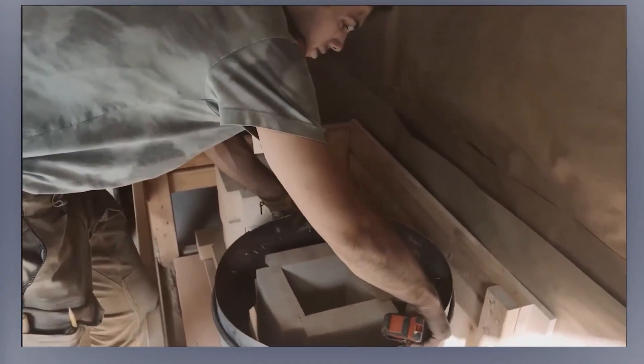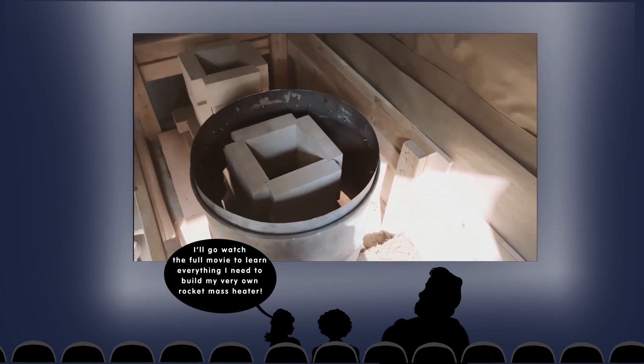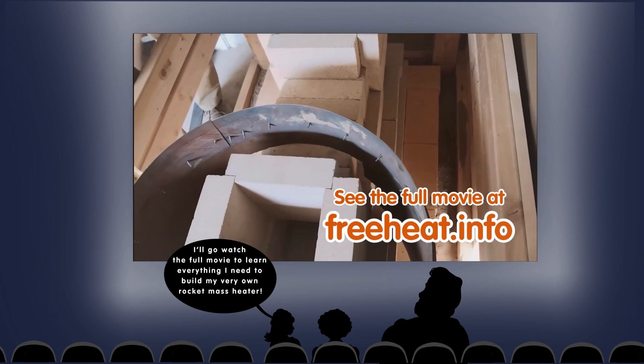It should be bigger than all these edges. These gaps are purposely a little bit big so we can fill them with mortar on top.